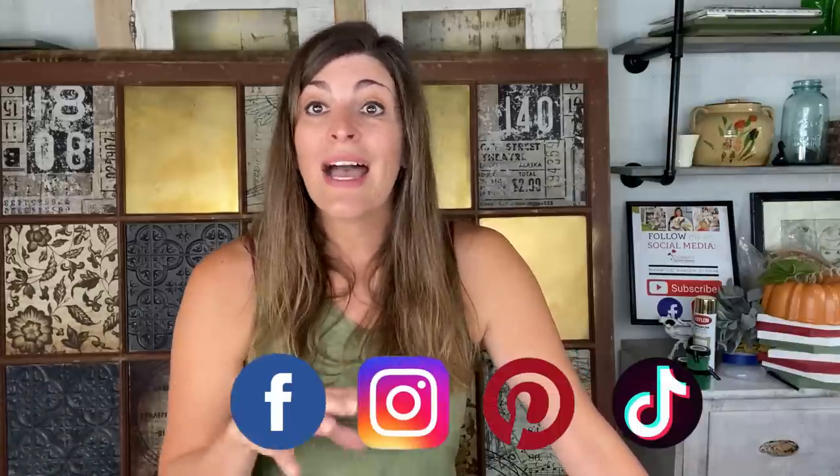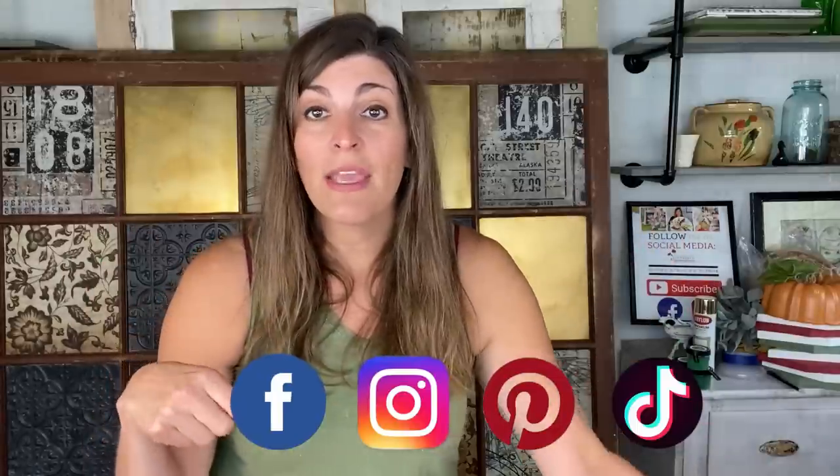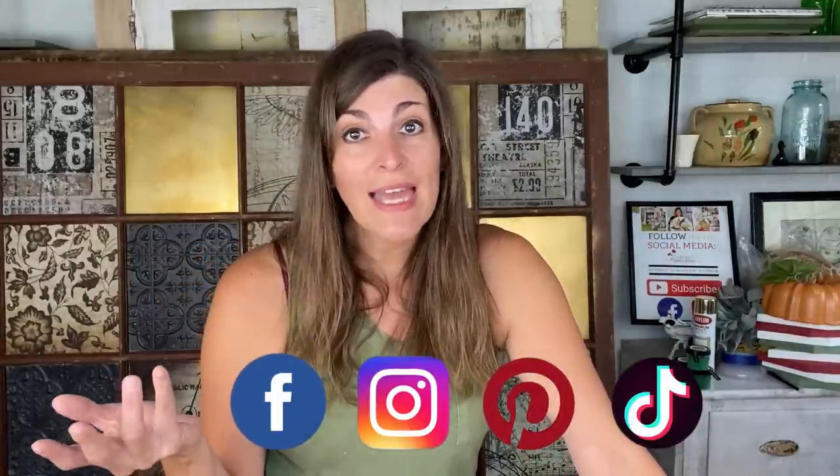If you haven't been to my channel before, what you're going to find is a lot of DIYs, thrift hauls, thrift flips. I like to bring you along like a day in the life of a small business owner — I bring you with me when I go to shows or picking adventures. If that is the type of channel you like, go ahead, hit that subscribe button, turn on your bell notification so every Monday and Friday when I upload a video you'll be notified. I'm also on other socials, so follow me there — I'm putting out a lot more content and going live every Monday and Wednesday.